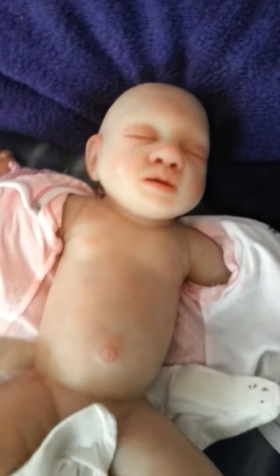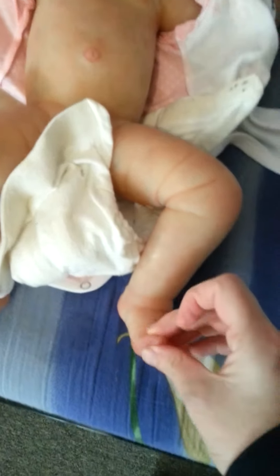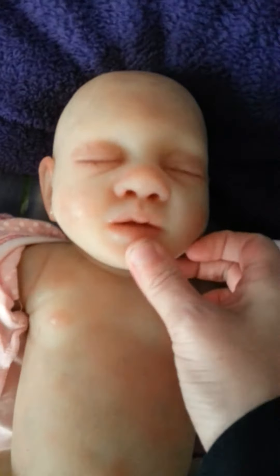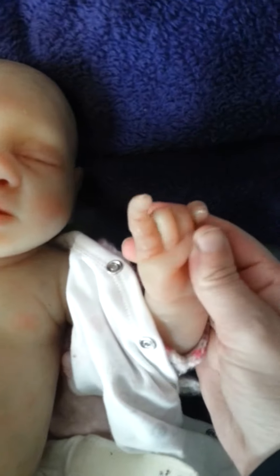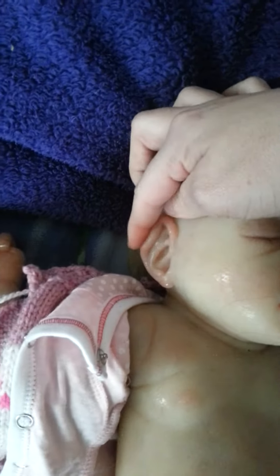This is a full bodied silicone. She's very squishy. She kind of feels a bit like jelly. You can open and close the mouth, and you can actually break them. I've accidentally pulled the finger off that one, but it's super glued straight back on. She's very squishy. You can squash her around a bit.